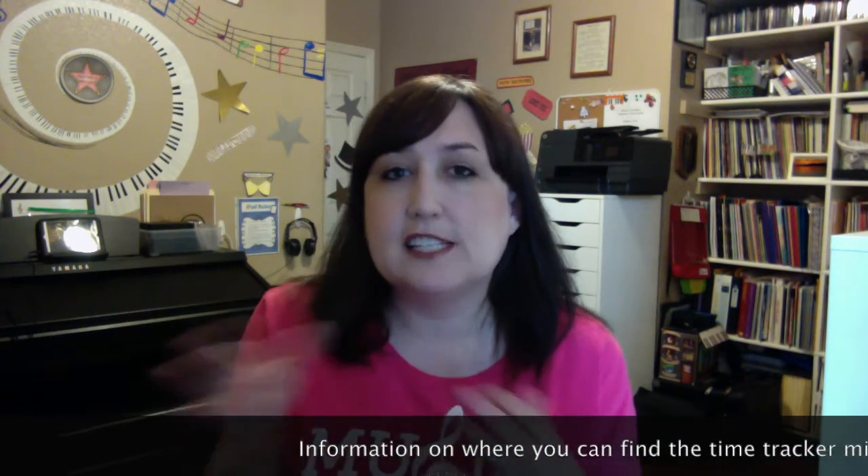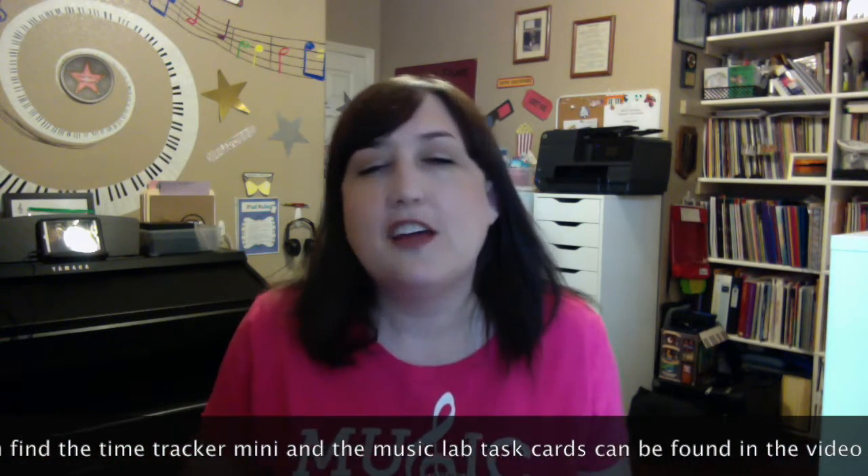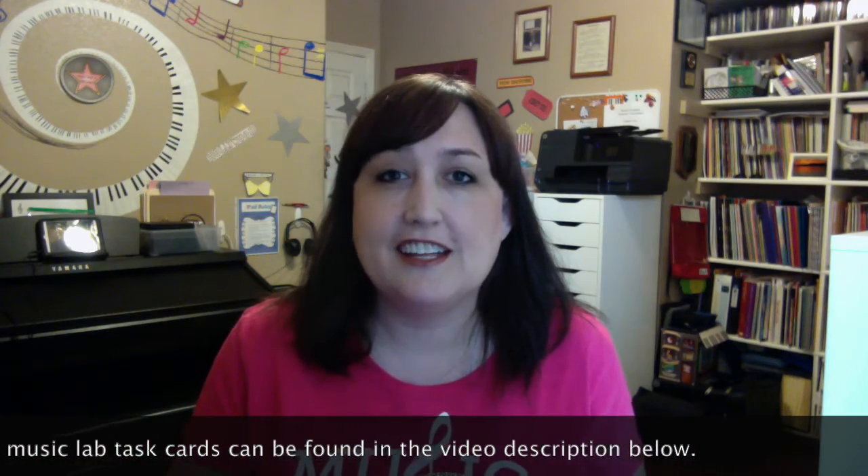You could also use this during lessons if you have certain students that need to stay more on task. You can set two timers — like, we'll set it for 10 minutes, then switch gears, and then give them a five-minute fun activity before the lesson is over if they're on task. There are a lot of possibilities with this timer — it's my favorite. Alright, we'll see you later, bye!